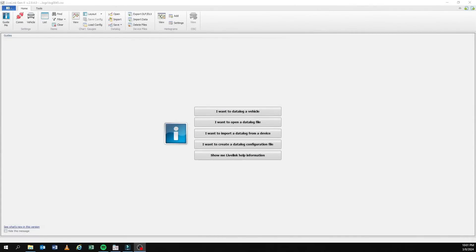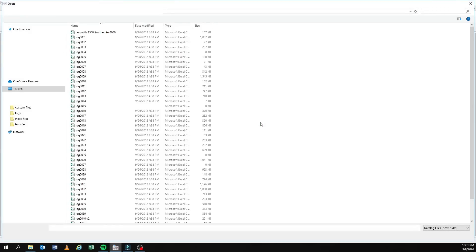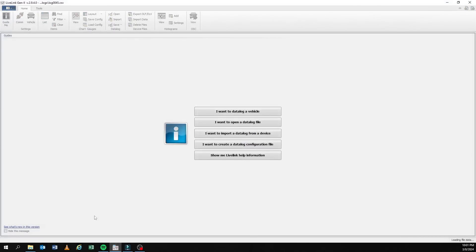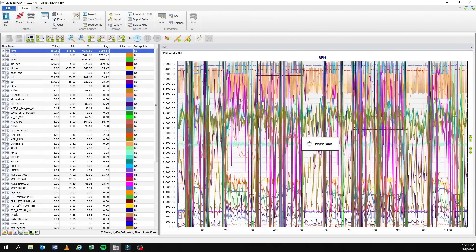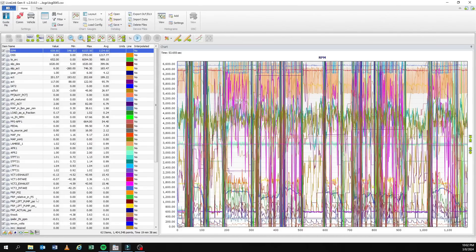Here we are reviewing the data log on the computer at home. We're going to open data log 45 — that's the 87 octane fuel that came with the car when I got it from Herlong Chevrolet. I suspect it was 87 octane just because of the way it sounded. As always, we deselect all items — go to the bottom left, uncheck all items so only RPM is highlighted. Deselect all items. Now I'm going to highlight the knock PID — that's what I want to see.